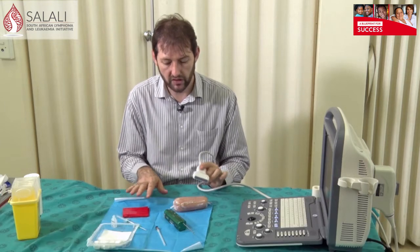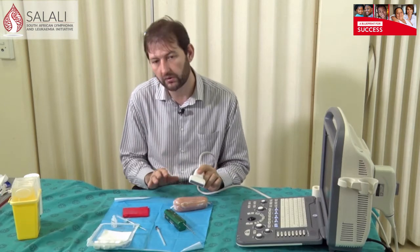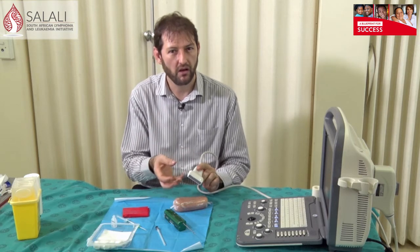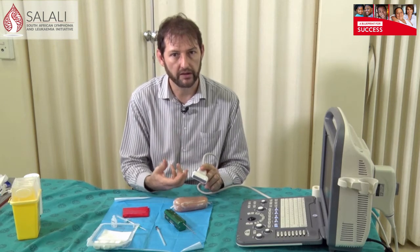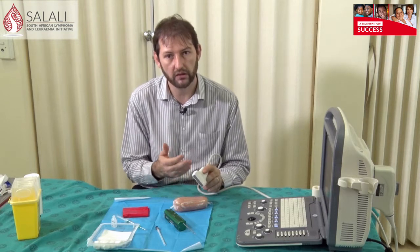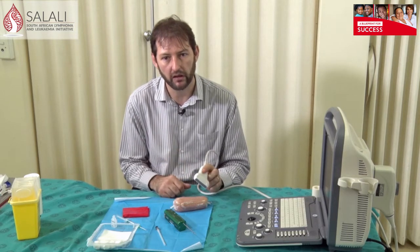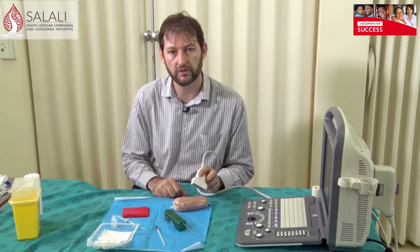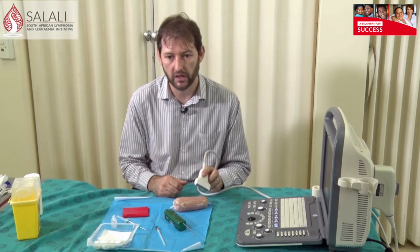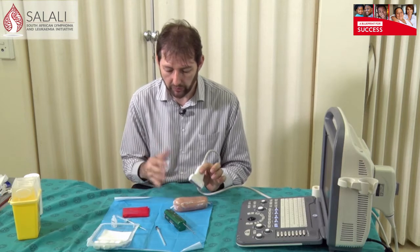I'm going to show you the setup for doing an ultrasound guided biopsy. Tell your patient what you're going to do and get informed consent beforehand. I start by laying out the tray — I use the dressing tray, which is what's available. You can get ultrasound covers for your probe to keep it sterile and to keep blood out of the grooves, so I would recommend using some kind of cover for your ultrasound machine to make it safer for your patients.